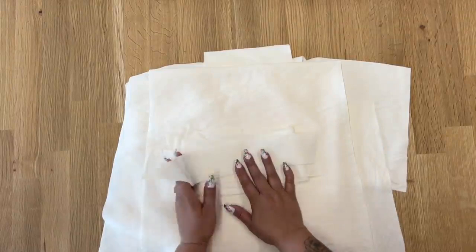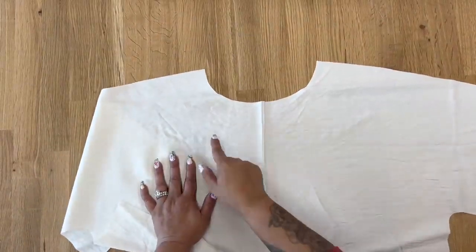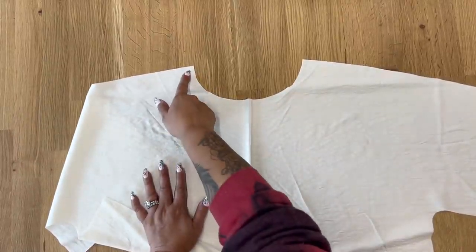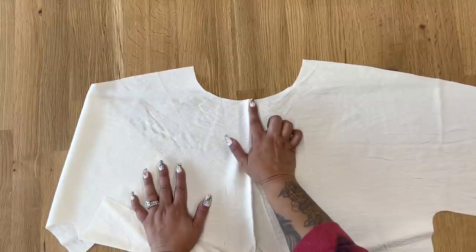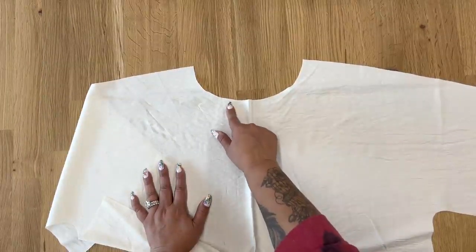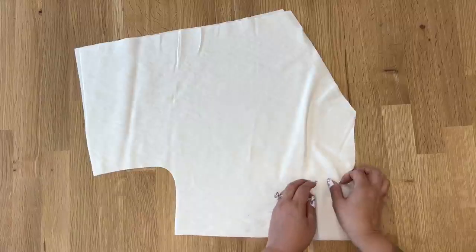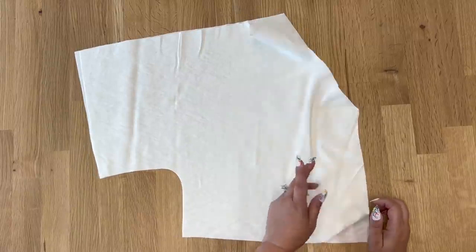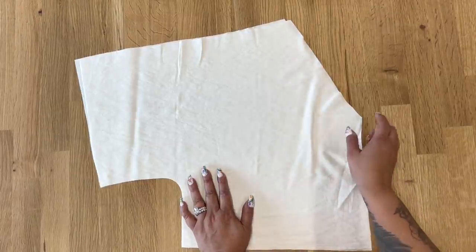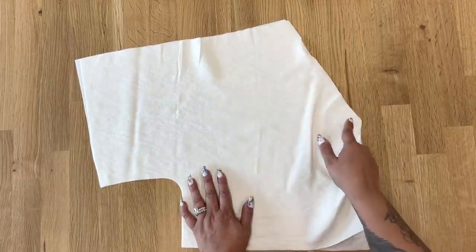Once you have everything cut and interfaced, we can start sewing. On your front piece, the very first thing you want to do is create your stay stitching line. I like to do my stay stitching four-eighths of an inch from the edge, so you can't see it when I stitch at five-eighths, but it's not too close to the neckline. Create a stitching line along your neck. For your two back pieces with the open back, go ahead and do your stay stitching along the cut edge on both pieces — along the front neckline and then along the back neckline.